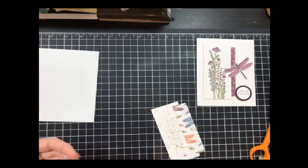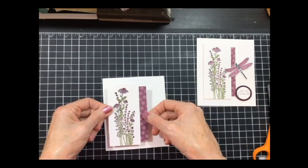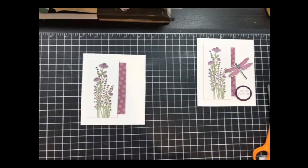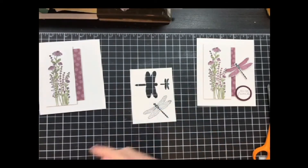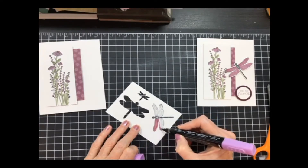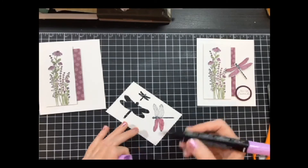I haven't done any coloring in a while, but I thought it would be fun to pull in some bright colors to get some spring in the air. I'm watching my tops, bottoms, and sides, trying to get them as even as I can. I then took my dragonfly and stamped him, and I'm going to color him using my blends — just some quick coloring. I thought today I'd color so you could see some ideas, whether you have the blends or are struggling with them.